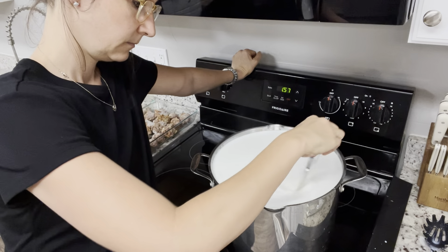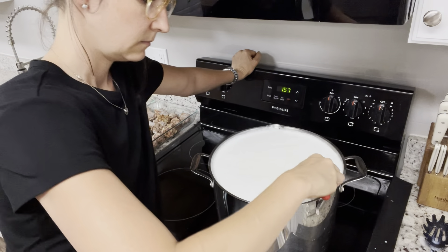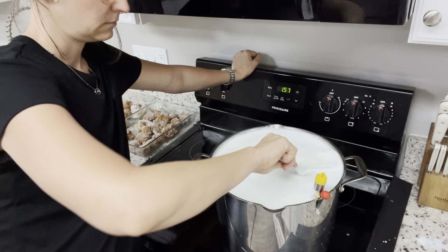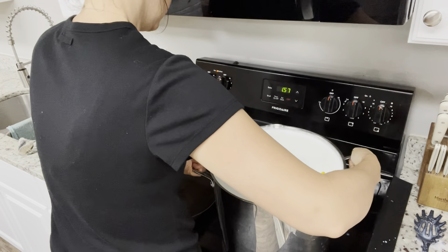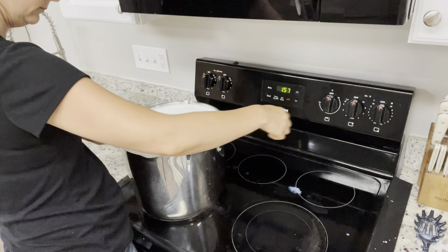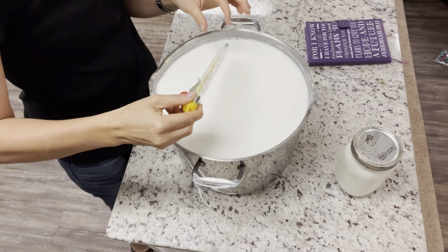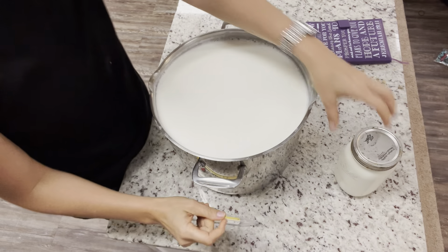I'm making four gallons of yogurt here, so I set my timer for around 20 minutes. But if you're only making one gallon or less, definitely keep your eye on it because you do not want it to burn. You need to stir it every few minutes from the bottom up so the milk doesn't burn. What you're doing is bringing your milk up to 180 degrees. Once you get it to 180 degrees, just take it off the burner and let it cool back down to 120 degrees.